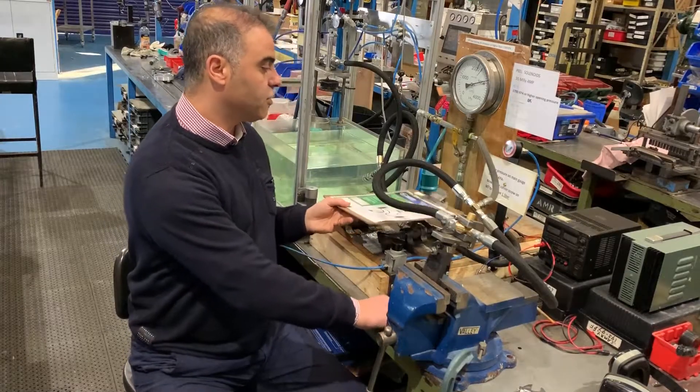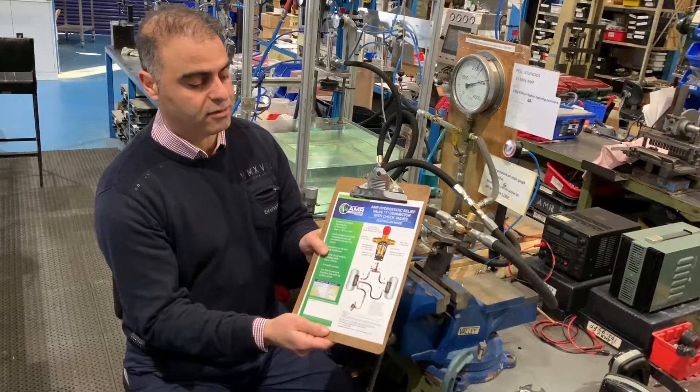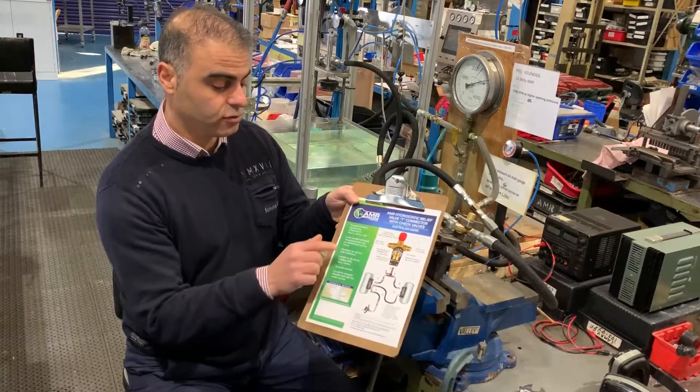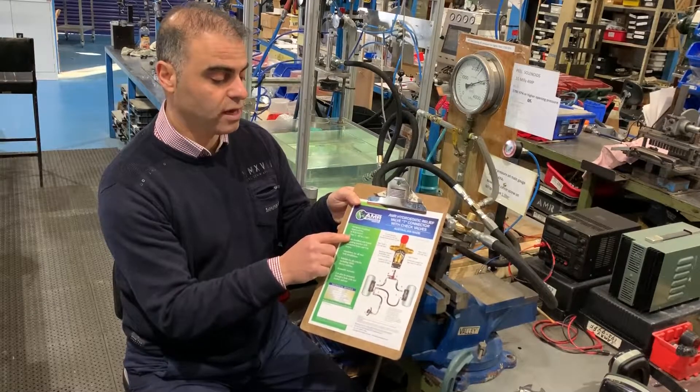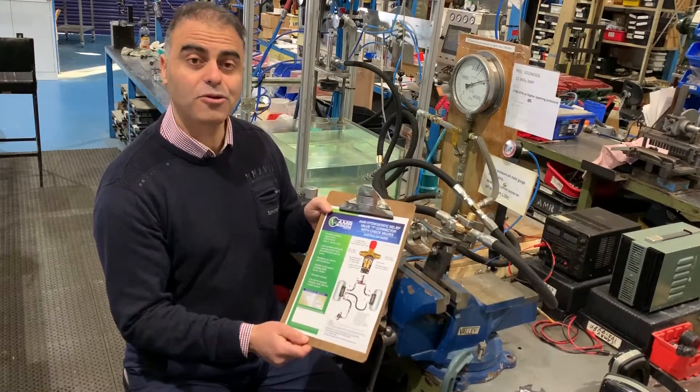The valve also comes with a mounting bracket for ease of mounting. The valve has also been European approved to minus 40 degrees, certified to European standard 67R. Thank you.